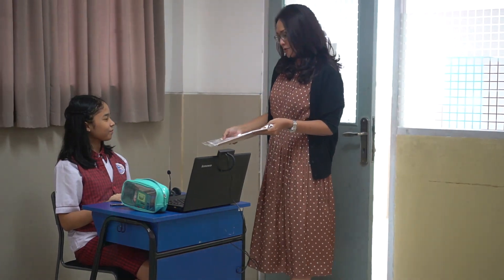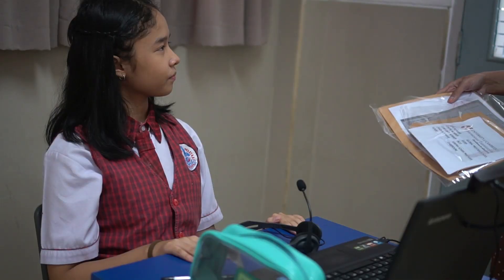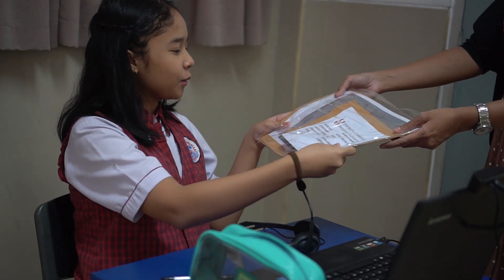Hi, Aina. Hi, Mom. So this is the paper exam you have with you today, but please do not open it until your teacher asks you to. Just remember, do it with honesty and good luck, sayang. Thank you, Mom. I will.